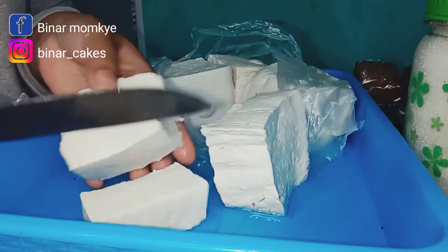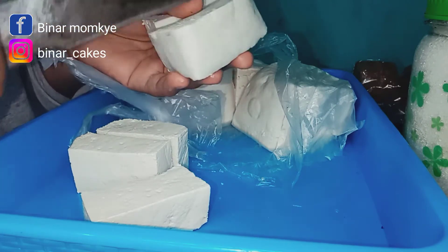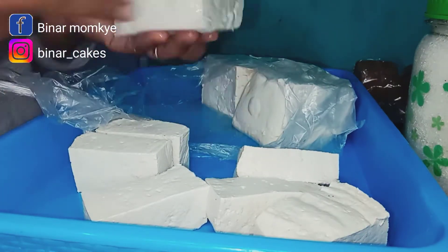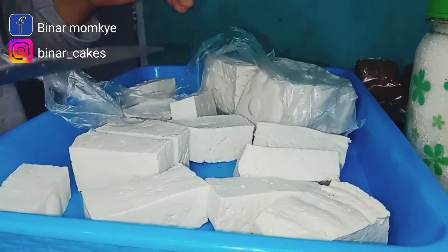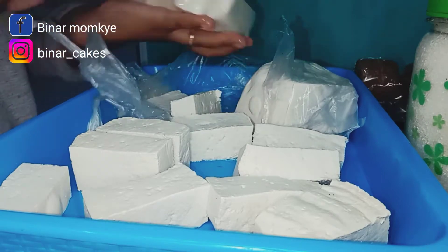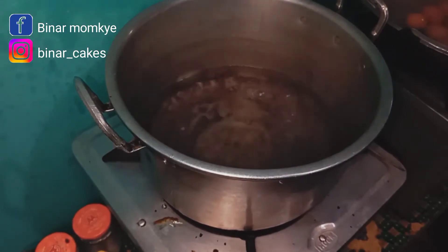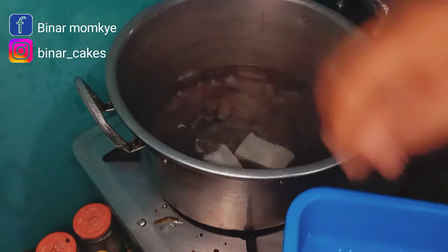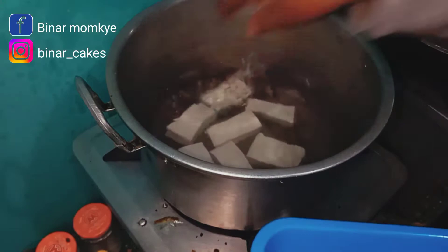Karena kalau tipis itu rawan hancur untuk bacem. Tapi kalau memang untuk makan sendiri biasanya aku potong dadu agak besar, dadunya sedang-sedang tidak terlalu kecil. Sebelum potong-potong tahu harusnya sudah panaskan air untuk merebus bacemnya ini. Airnya sudah mendidih ya Bun, tinggal masukkan saja pelan-pelan, jangan dilempar karena tahunya masih lembek.